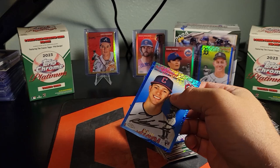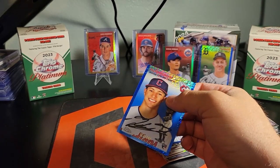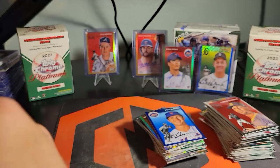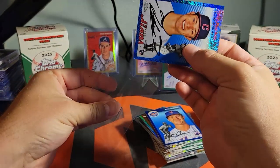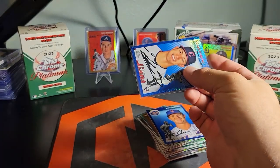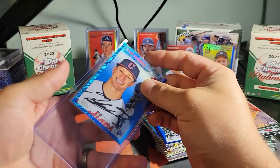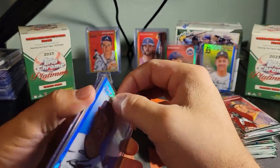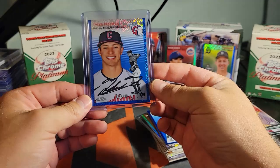We got a numbered card in every box at least — the other two were more loaded, but that's okay. I can't complain — two autos out of three blasters and nothing numbered over a hundred. How could I possibly complain about that? This stuff is fantastic, I'm definitely gonna be buying more of it, so keep an eye out for another video. Those are sick.